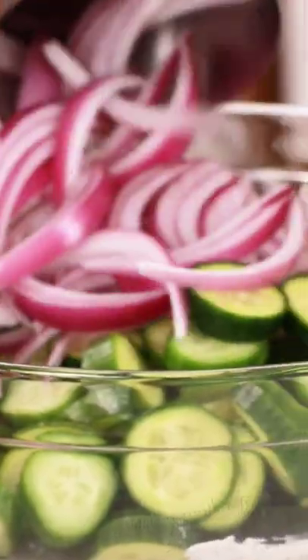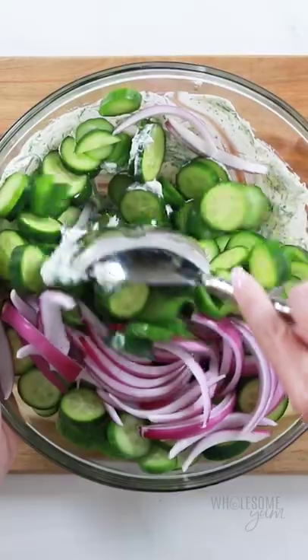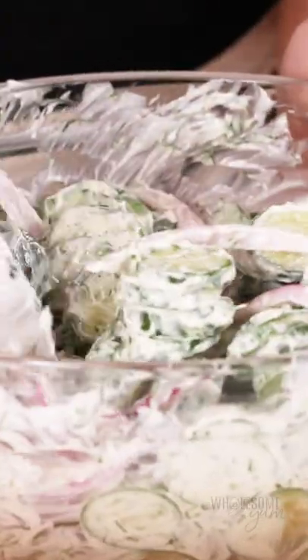And now we're adding sliced cucumbers. It's a cucumber salad, and I've got a little red onion in there as well. It comes out so creamy and fresh. This is perfect for summertime.